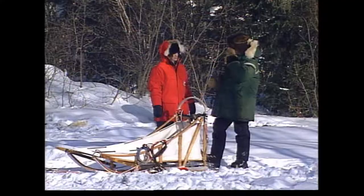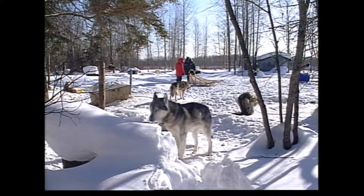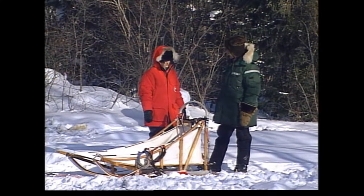Since we're back here, we might as well go over a couple of the commands. If you have your dogs out and they're ready to go and you want them to take off, you'll give them the command to hike — not mush. It's called the sport of dog mushing, but we never use the actual word mush.